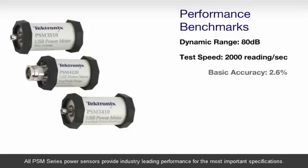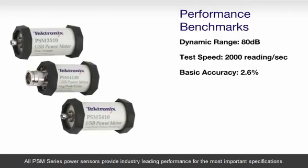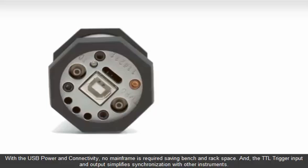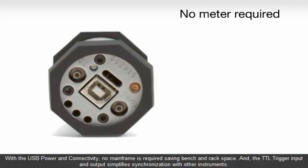All PSM Series power sensors provide industry-leading performance for the most important specifications. An innovative sensor design delivers excellent temperature stability and eliminates the need to zero or calibrate the instrument before taking measurements, saving you time and reducing errors. With USB power and connectivity, no mainframe is required, saving bench and rack space.